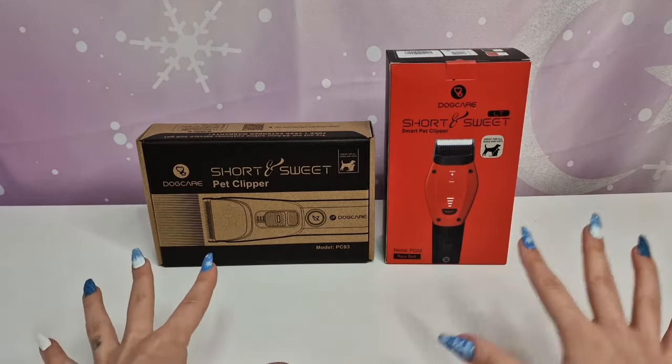Now it's time to check out the second one, the PC02. This one has more attachments: two, four, six, twelve millimeters, and nineteen millimeters — even better since I want to leave longer hair on the back, especially since it's already December and getting cold. We also have a cable, scissors, comb, oil, and a cleaning brush to help clean up after cutting. And there's a scissor too. Let's see the machine itself — this one is bigger, and it looks so cool!